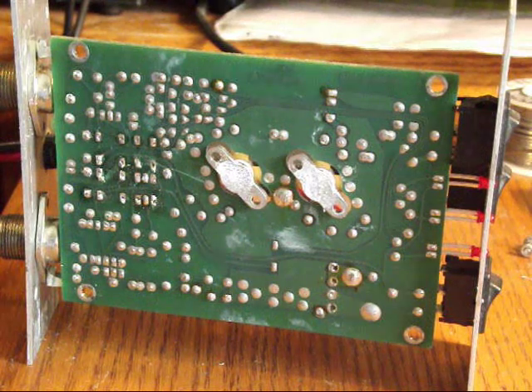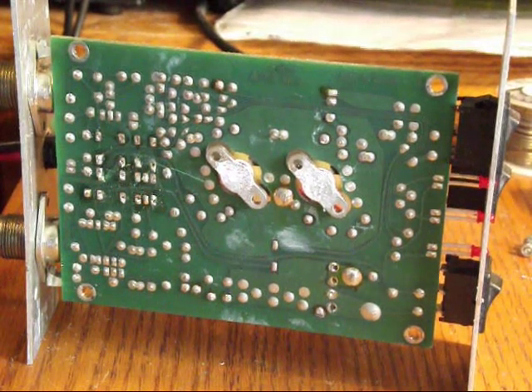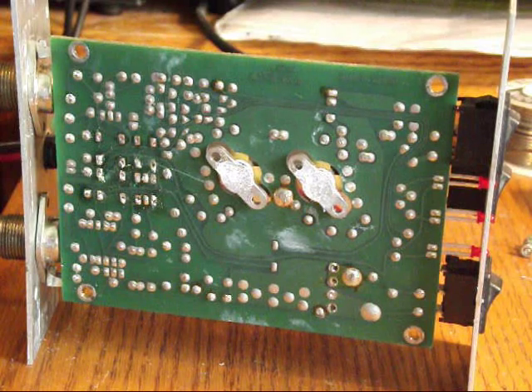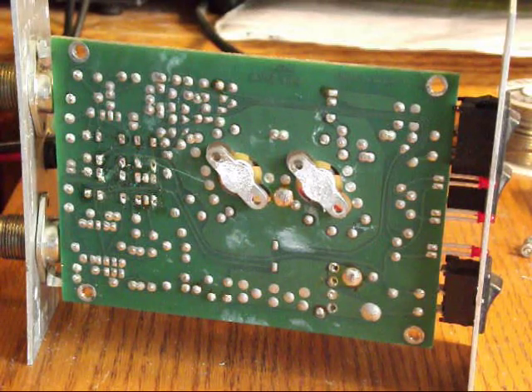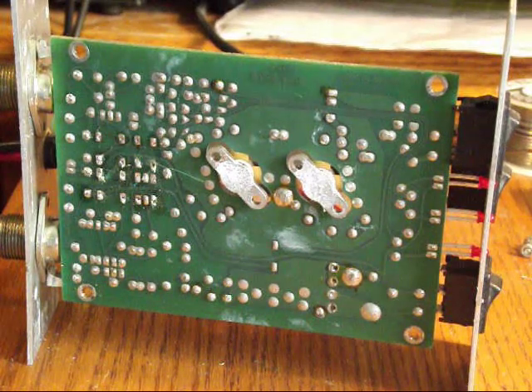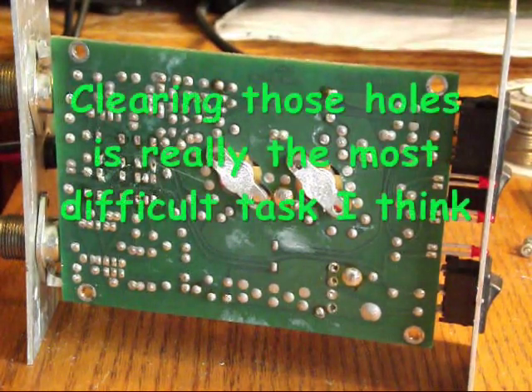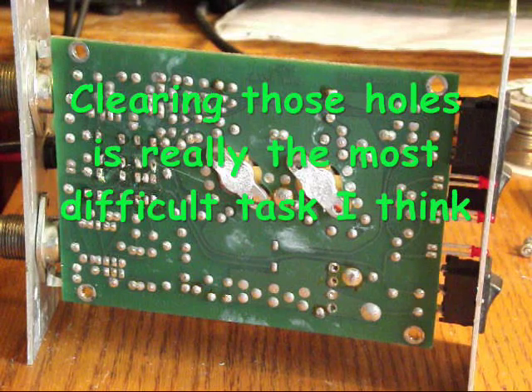I've got to get some more input on how to use the braided wire because it doesn't seem to be sucking up the solder as well as it should. I watch other videos and I see people removing solder — it seems like a very quick, precision procedure. As for myself, I heat up the solder and try to remove it with the braid and it doesn't seem to work. I'm going to attempt to put in the relays — these are the actual replacements. I'm going to clean up the circuit board first and make sure the holes are clear so I can get these relays in, because last time it was really hard to get them to seat properly.